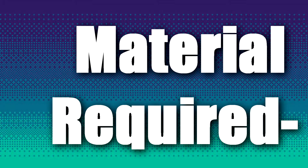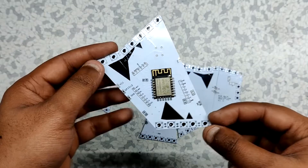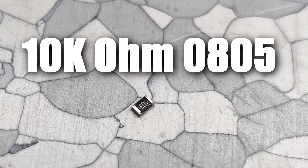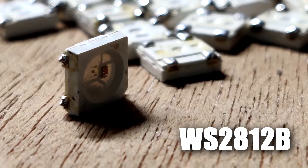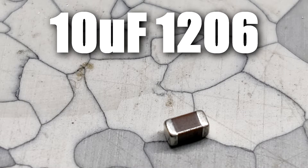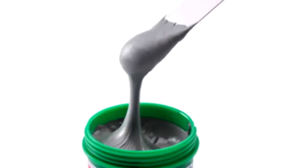These are the things I used in this project: custom PCBs provided by JLCPCB, ESP12F module, 10K resistors, WS2812B LEDs, AMS1117 voltage regulator, 10UF capacitor, 1UF capacitor, 100NF capacitor, SMT reflow hotplate, soldering paste, and patience.